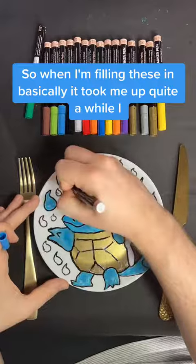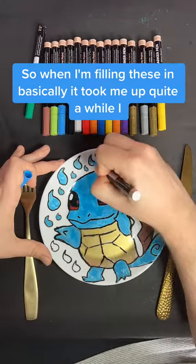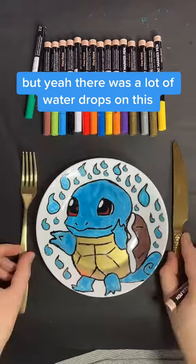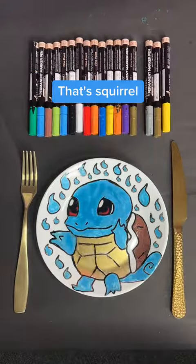When I'm filling these in, it took me quite a while. This is kind of sped up still, but there were a lot of water drops on this. And that's it — that's Squirtle. Thanks for watching.